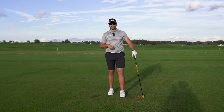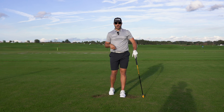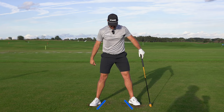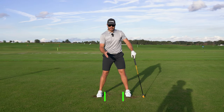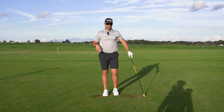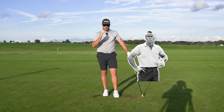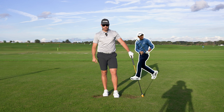Not all setups are the same. In fact, one variable we often look at is how a player sets up with their feet. Some players have more foot flare, some players set up with their feet more square. Two examples we're going to look at today is the legend Mr. Arnold Palmer and one of the modern day players, Colin Morikawa.